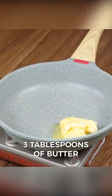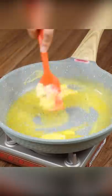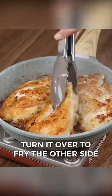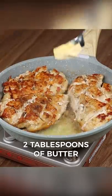In a frying pan, add three tablespoons of butter, and when it is melted, add our chicken. When one side is already fried, turn it over to fry the other side.